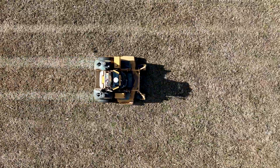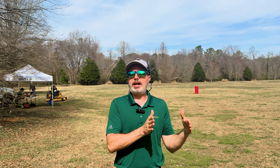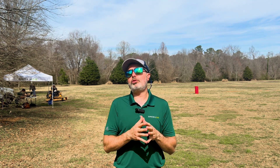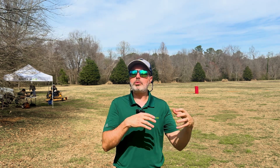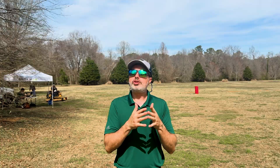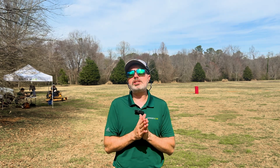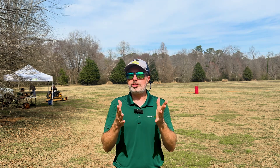You might be wondering: what about the thousands of maps our customers have already created to mow well over two and a half billion square feet of turf autonomously, that they're using across the country — will they work in 4.0? Yes, no problem. We simply expand the perimeter by an extra half deck width, which makes the perimeter the same as if it had been originally mapped along the same path with 4.0. Of course, this doesn't account for how much closer to objects and keep-out zones we now allow mapping, so you may want to re-record new mapped job perimeters and keep-out zones to take advantage of these new features. The choice is yours.